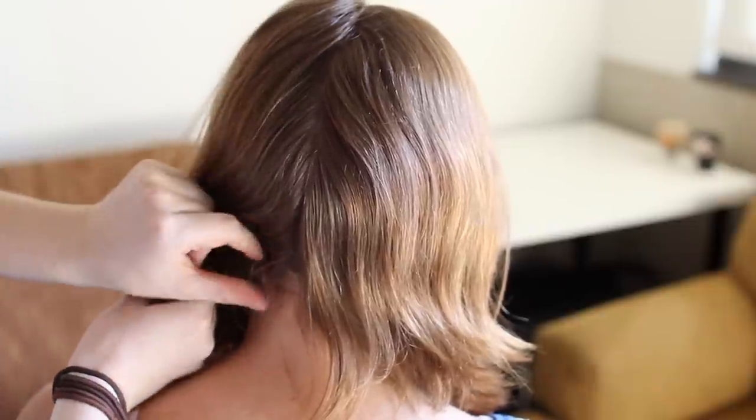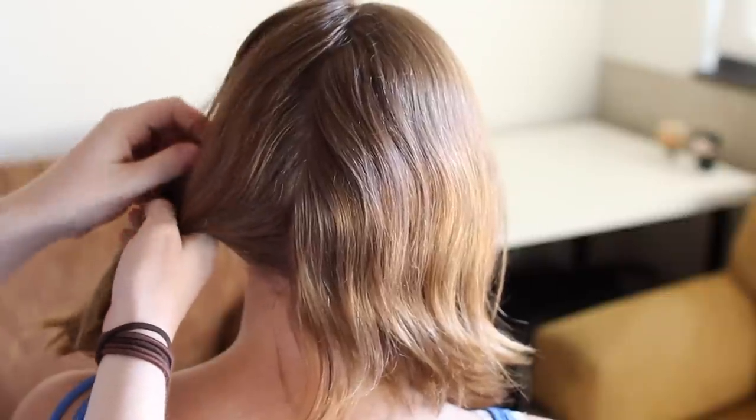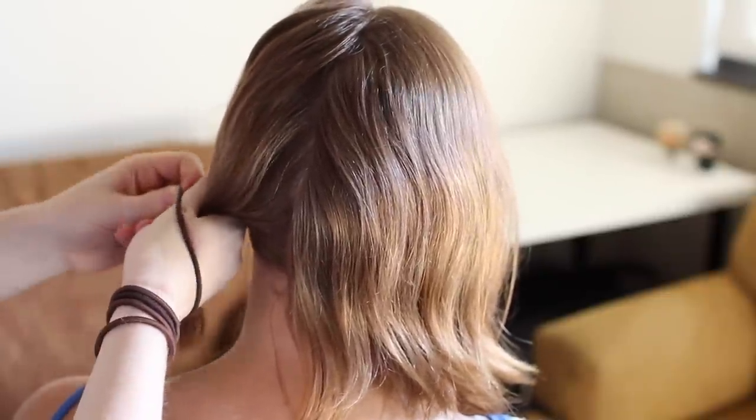I'll show you on my friend Claire here what it's like to do this braid on short hair, but I'll also show you a shot of me doing it on myself so you can see how to approach it if you're going to do the DIY route.